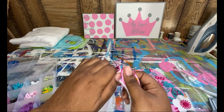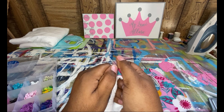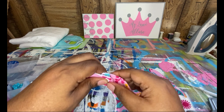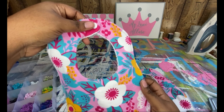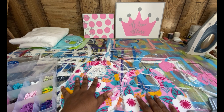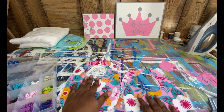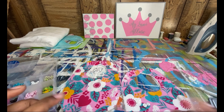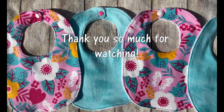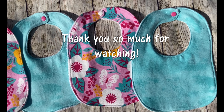This one was right after I got finished sewing it, and this one is already ironed and pressed down. So all you need to do is just iron it down. Aren't they so cute already? I'm super excited for this.